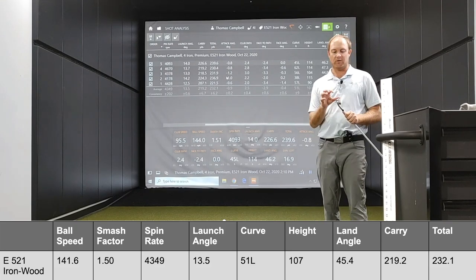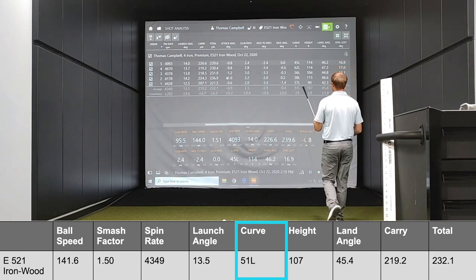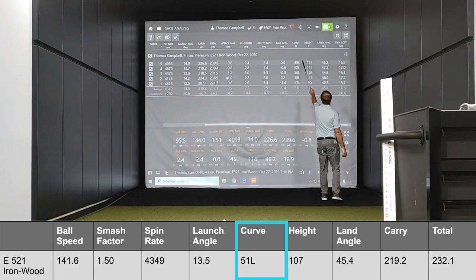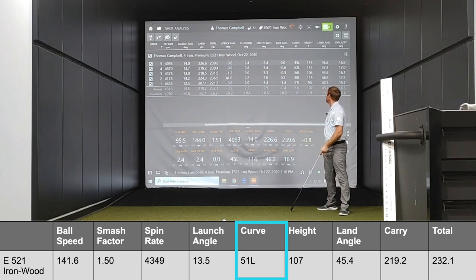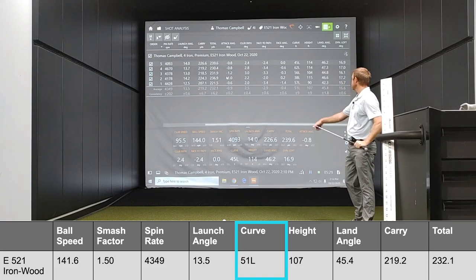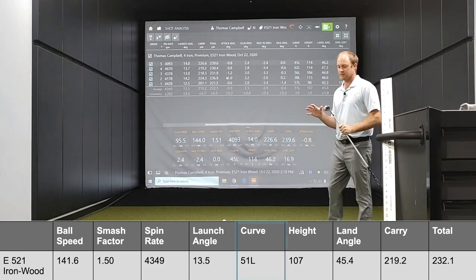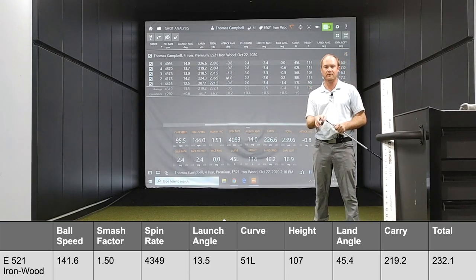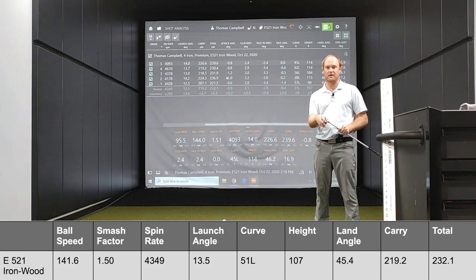Speaking of the curve number — you can see curve left every single time. On average, it had about 51 feet of curve to the left, so this is definitely a draw bias club. The offset helps and the weight helps a little bit there too. So this is definitely a slice-fighting design.